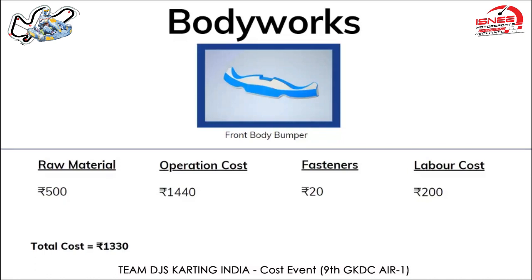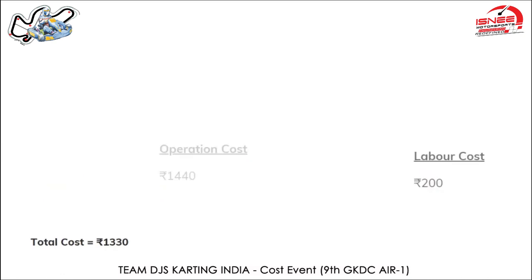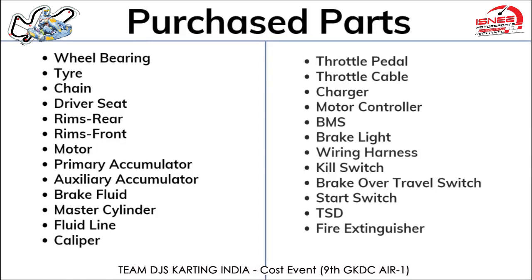Four M8 screws are required to mount it on the chassis, costing 20 rupees. Labor cost is around 200 rupees, assuming a salary of 24,000 rupees per month and approximately one to two hours of working time. The raw material required is fiberglass, costing around 500 rupees. Therefore, the total cost of manufacturing one front body bumper is 1,330 rupees. Finally, we have shown the parts which were procured and not manufactured, which have direct costs, and with that we have concluded our presentation.